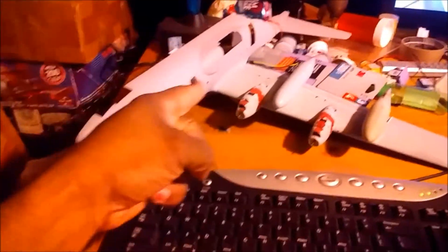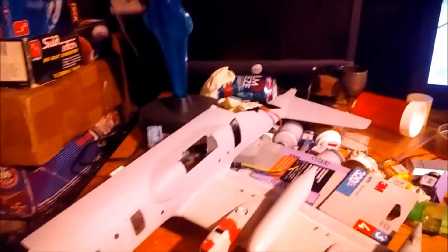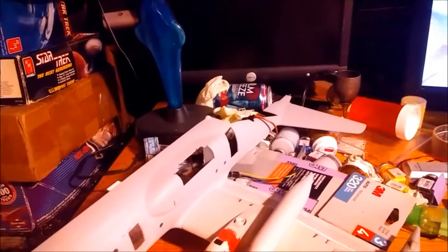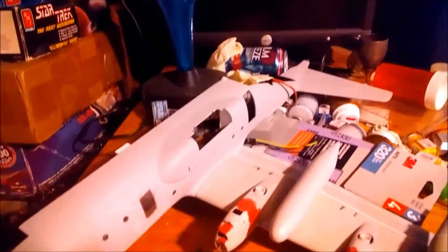Get that attached, and then get underneath here where the flaps will go — and then we'll have it. It's cold up here in the attic — it's 28 degrees outside; I don't know what it is in here, but it's cold.